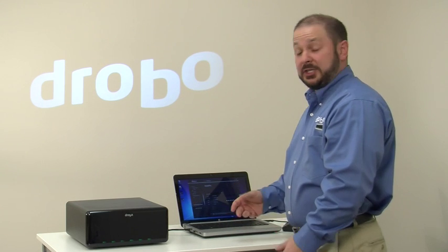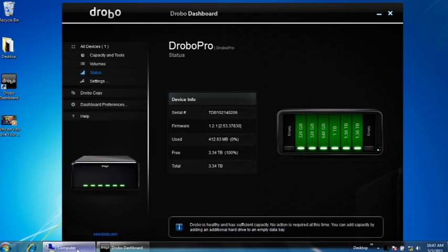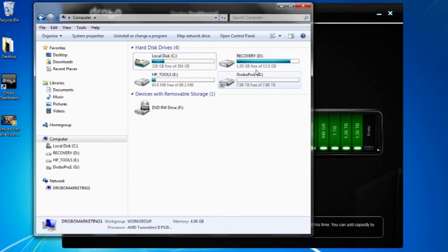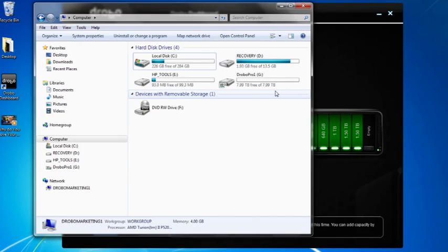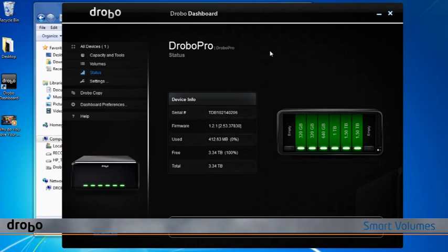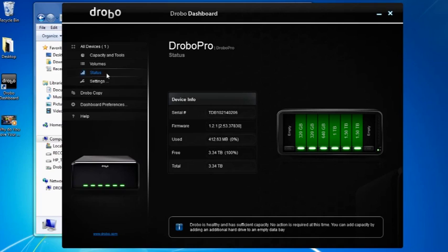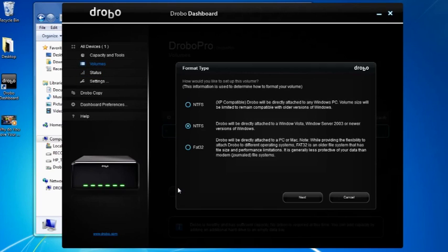Let's see what Drobo Pro looks like on your computer. Like a direct-attached storage device, it's going to show up just like any hard drive. In this case, I have a volume created here that's eight terabytes in size. I have nowhere near that amount of storage in the system, but with thin provisioning technology from Drobo, you can set it up once and grow into that storage over time. Drobo Pro supports up to 16 smart volumes, so here under Volumes I can create additional volumes to organize my data for backups or organize my media in any certain way.